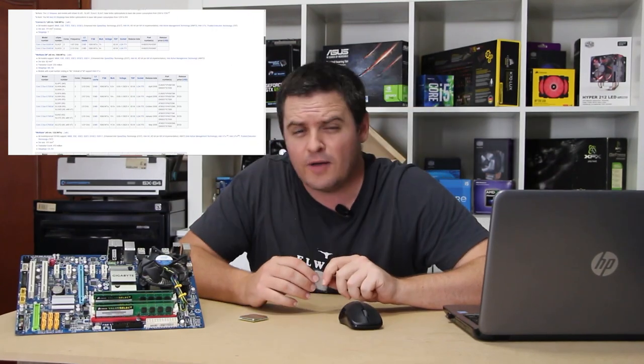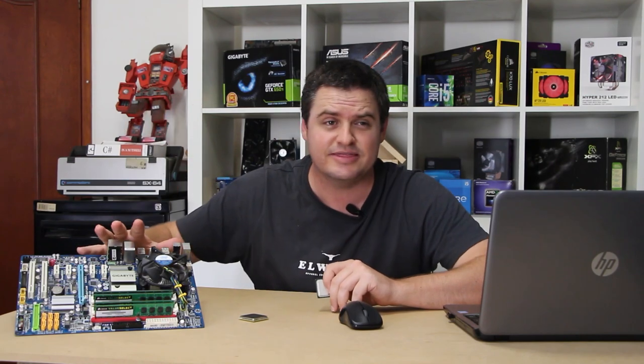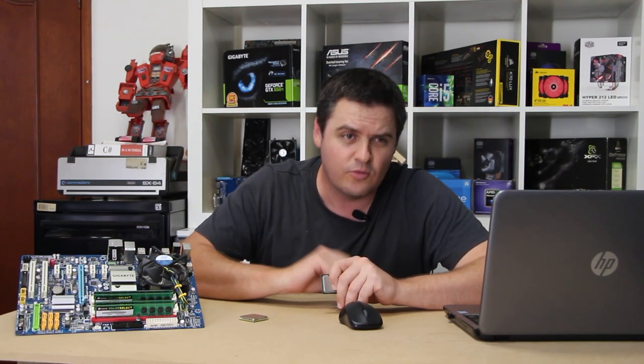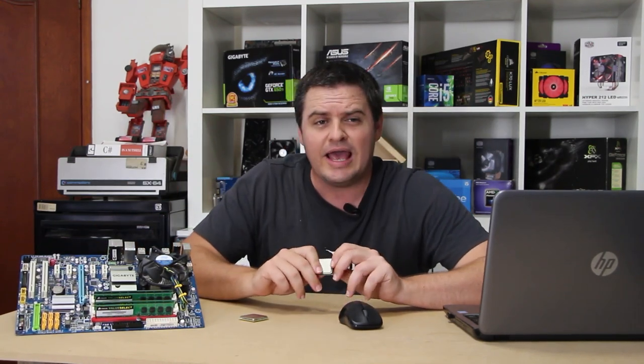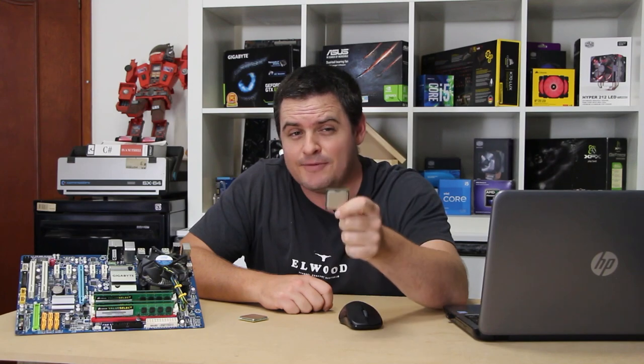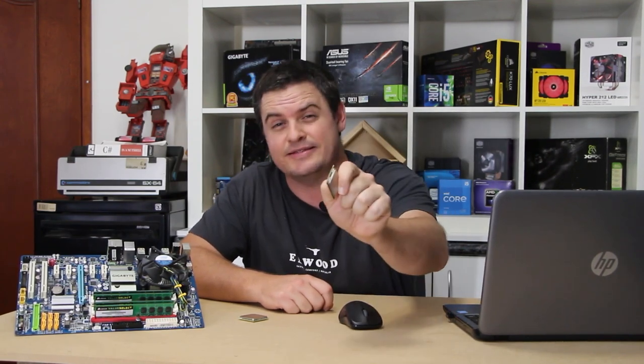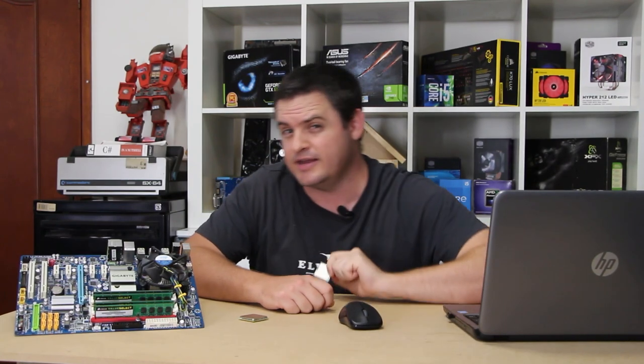Now, if you don't know what we do on this channel, most of our videos are basically getting an older system just like this and trying to run newer games. Well, today is no different. We have today on the Upbit the last of the Core 2 Duos that could be found. We're going to be gaming on it, we're going to be overclocking it, we're going to game on it some more, and then I'm going to tell you what I exactly think about this CPU. So stick around and find out.